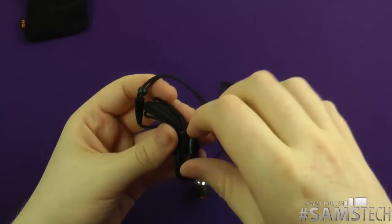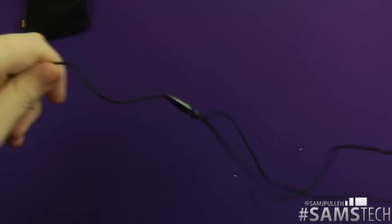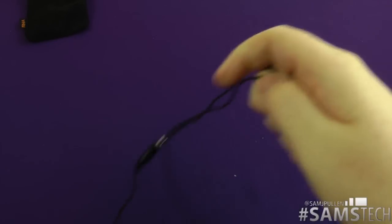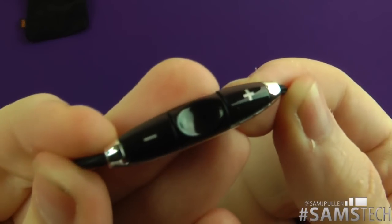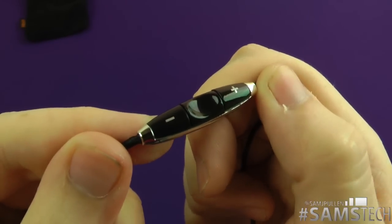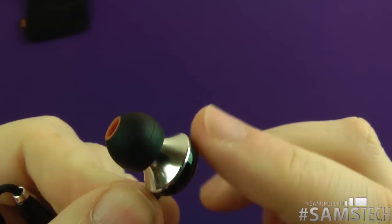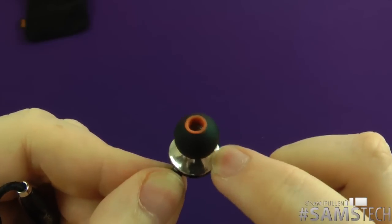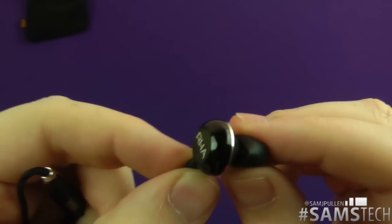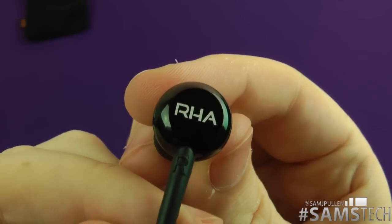Here they are — the MA450i's. They're very similar to the previous ones I reviewed, but the key difference is they've got this nice inline remote control with volume up and down, good tactile feedback, and a button to answer and end phone calls. The RHA logo is on there as well. The headphones have a slight design change — more of a chrome look versus the satin look on the previous ones, and different ear tip styles.